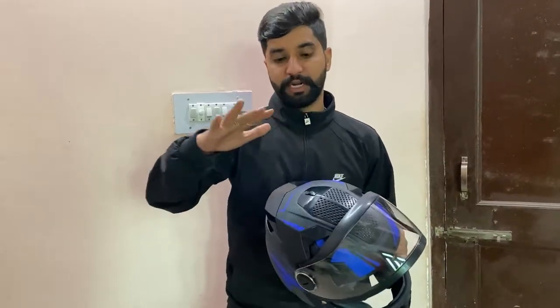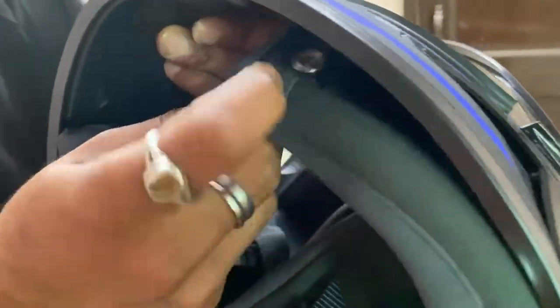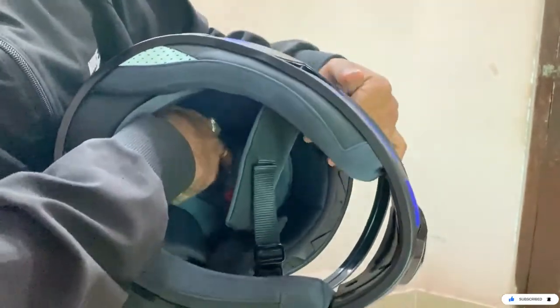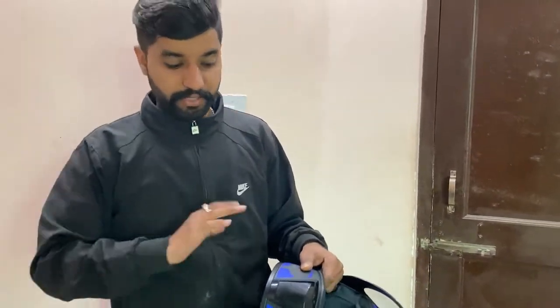Quality is number one. This helmet is a whole aerodynamic helmet. The helmet is number one. The build is lightweight. It also has washable padding.